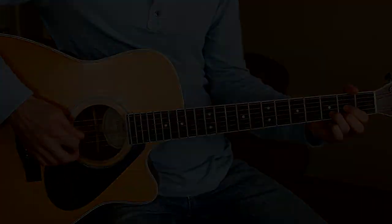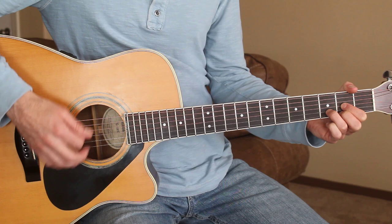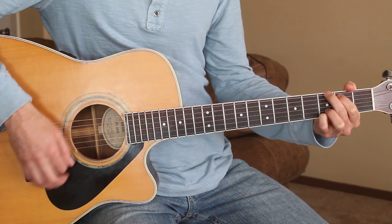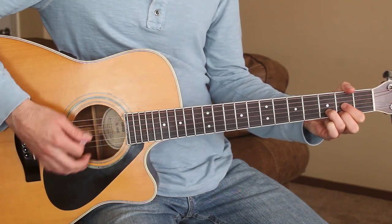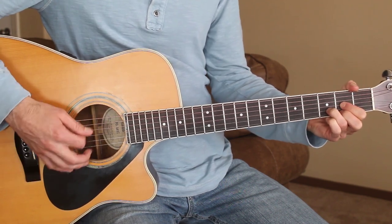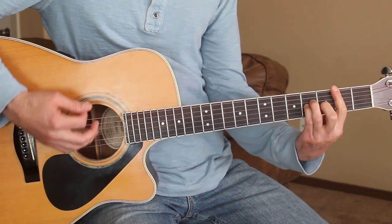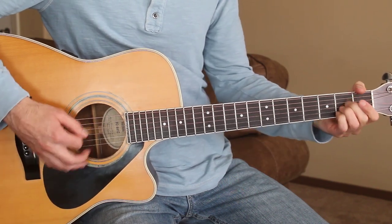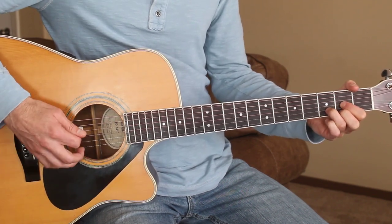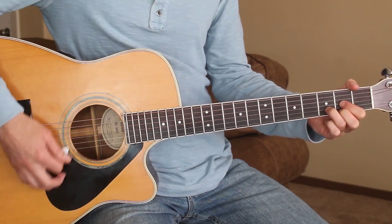Then we'll go into the first verse: 'She said I'm going out with my girlfriends, margaritas at the Holiday Inn. Oh, have mercy.' The strumming pattern I'm doing is: down, down, down, up, down, up.